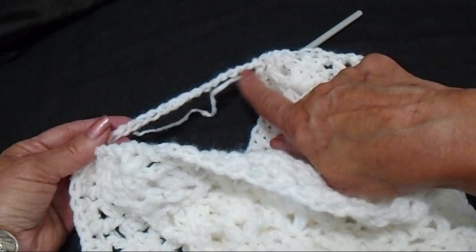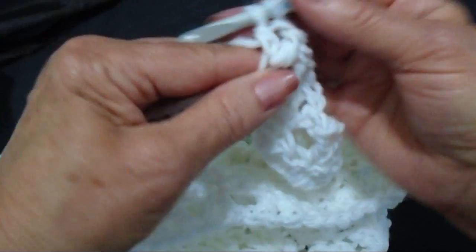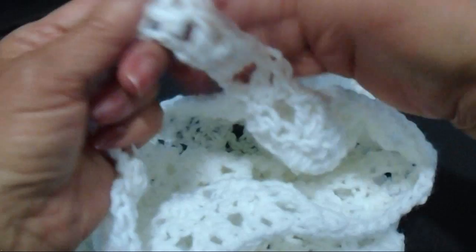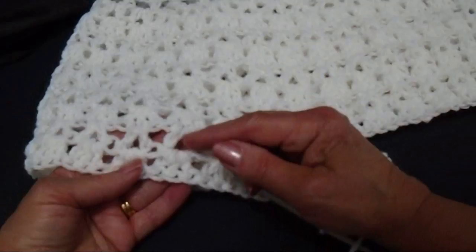I worked all the way around and now I've gotten back to this extension. So I'm going to skip 2 stitches and make a V stitch in the next, and I'm going to do that all the way across this chain. Skip 2, make a V stitch in the next. And then continue working across and slip stitch to join in the second stitch of that chain 3. I worked all the way around. You can make the legs as long as you like. I'm going to do one more row of V stitch and one more row of the 3 double crochet shell. And then I'll do a fancy edge along the bottom.